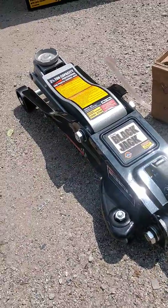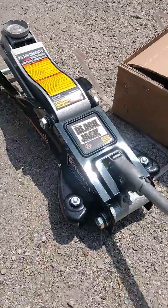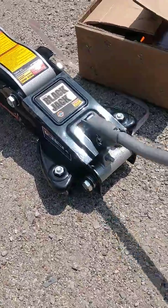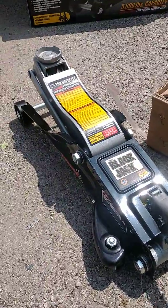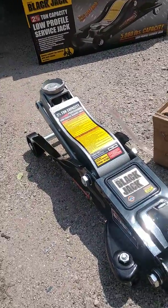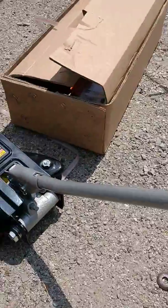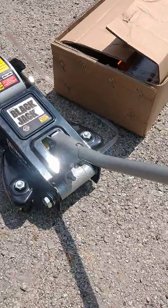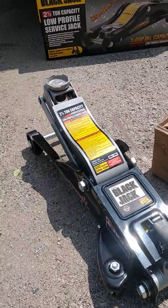Cause all the jacks I've been using at the shop, you just twist the handle to let it down. You twist the stick to let it down. I'm like, I'm twisting but it's not letting down. I'm like, hold on, what's wrong with it?